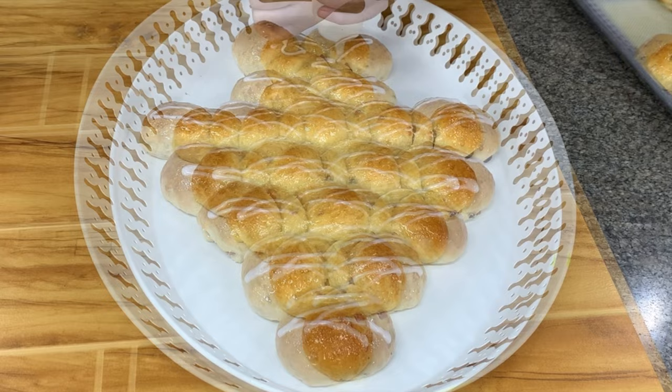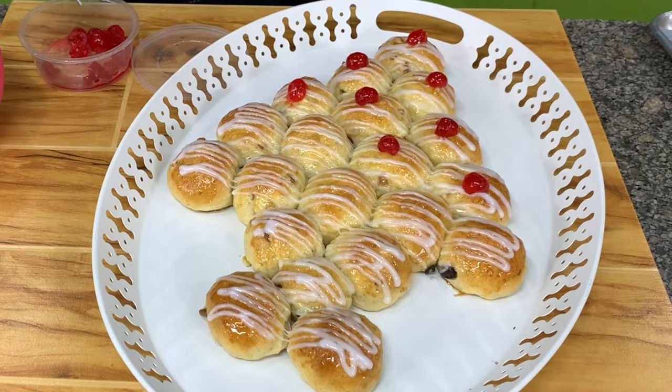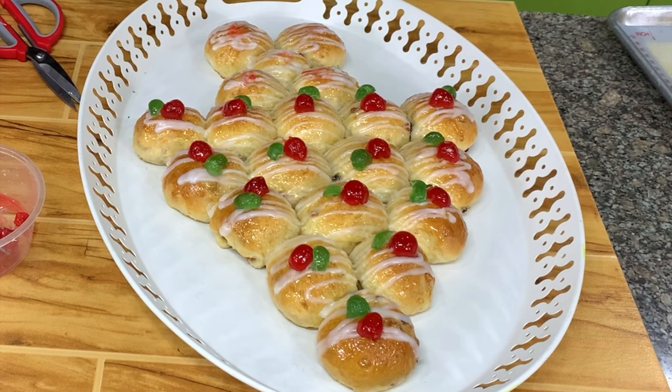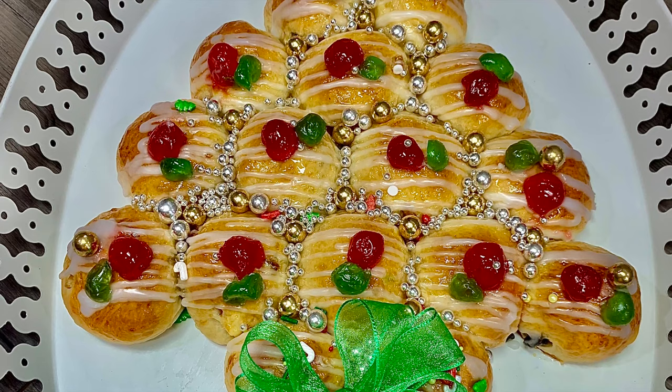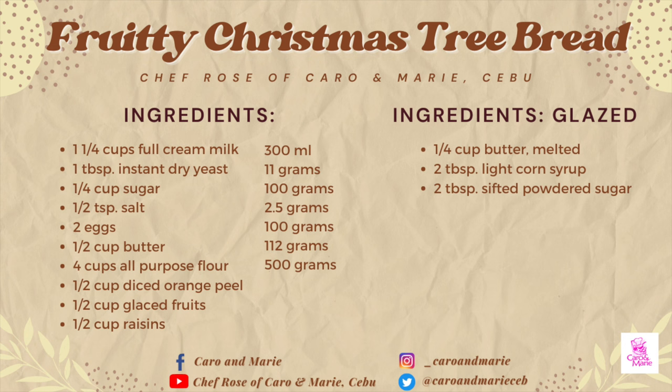Now we put some decoration. I put another layer of icing so I can stick the decors — these are glazed cherries. We'll also decorate with some gold balls, which are edible. So let's start this; this one can be scaled and cooked.